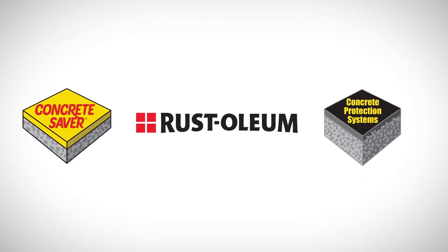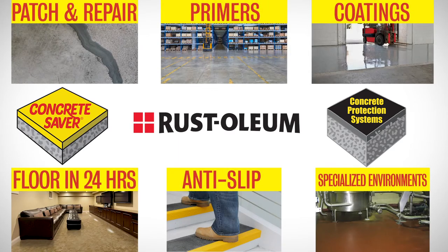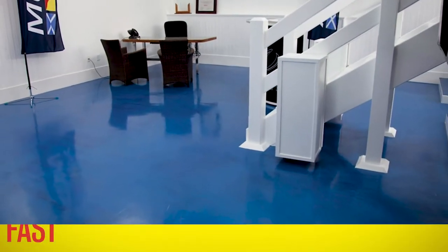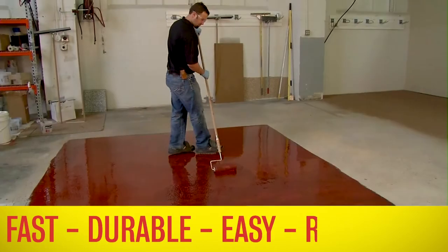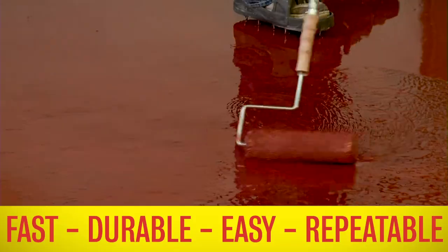Rust-Oleum has a solution for all of your concrete flooring needs. Our complete flooring program features easy-to-apply products that minimize downtime and costs while extending the life of your floors. Our user-friendly industrial flooring products are fast and durable and easy and repeatable, making them ideal long-term solutions for multiple flooring environments.